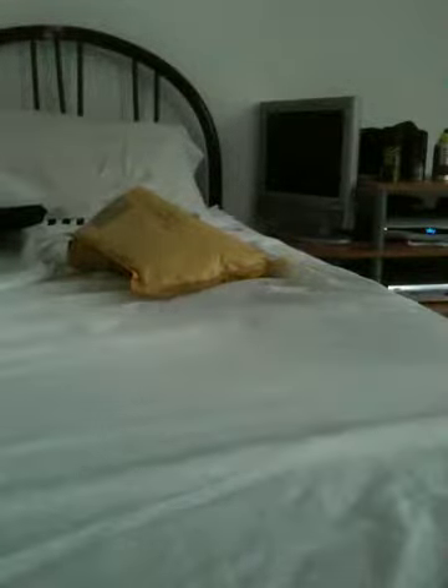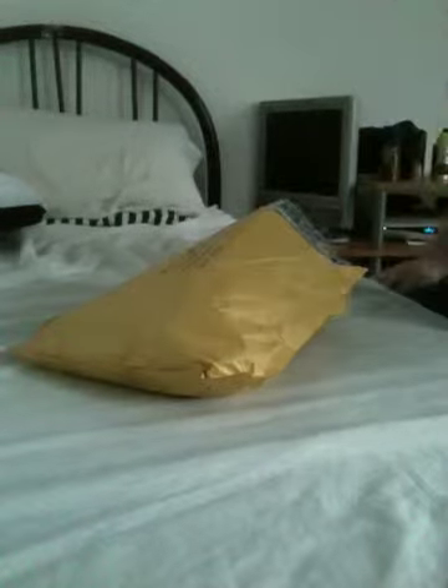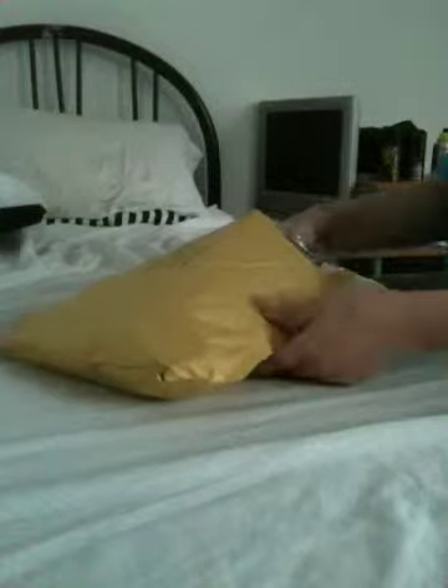Hey guys, helpmaster again and I'm doing an unboxing today which I just got through the post. I'm playing, well I'm repping tonight and I needed some anyway so I bought them.